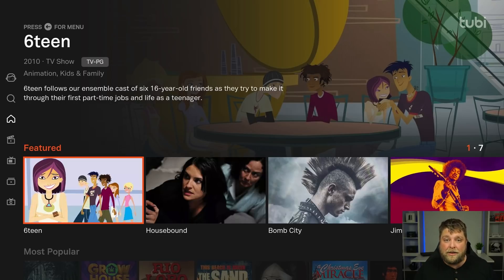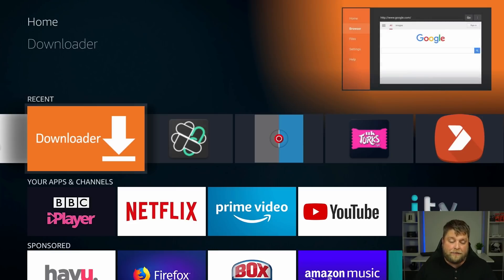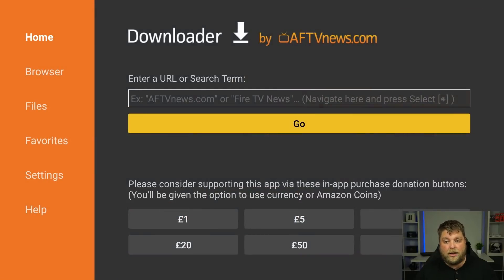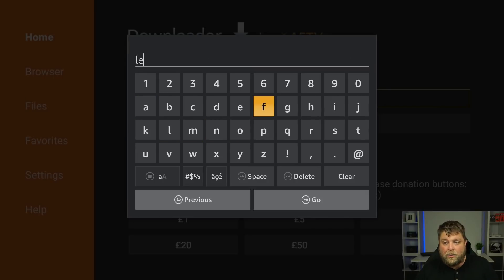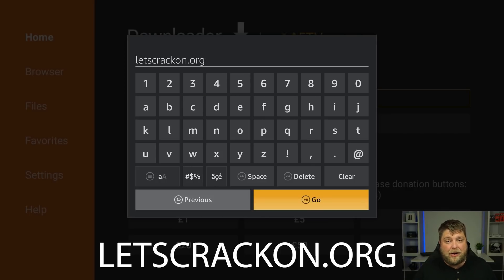Now if you don't already have Tubi TV or you don't know where to get it, I'll show you where to install it in a second. The next way we're going to use is by using VPNSafety.app. I saw this from a video recently and I think a lot of you may like it. Jump back over to the device and open up Downloader. If you're using a device that doesn't use Downloader, just open up whichever web browser you use. Click on the bar to type in a URL and the website you want to visit is letscrackson.org — type that in exactly as you see it.